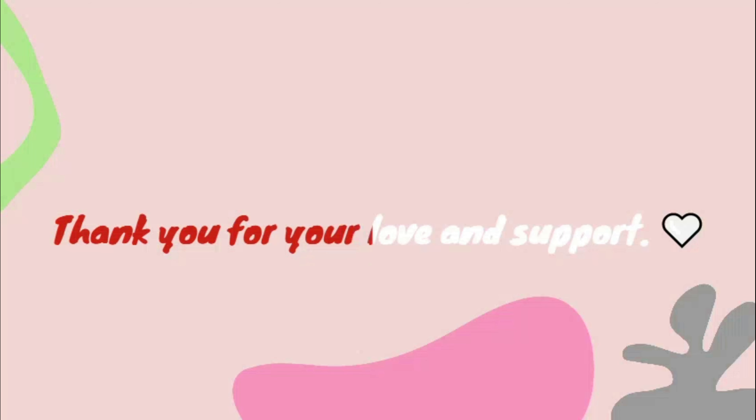Thank you for your love and support! Like, share, and subscribe for more recipes — para happy you, happy me, happy tayo!